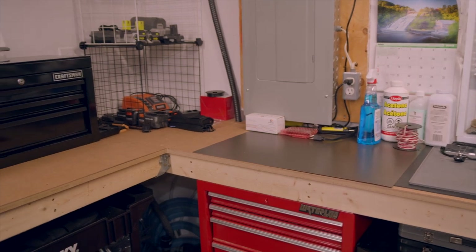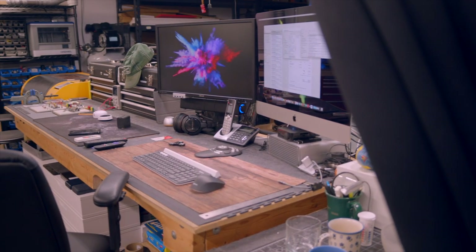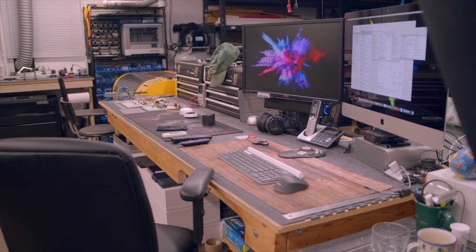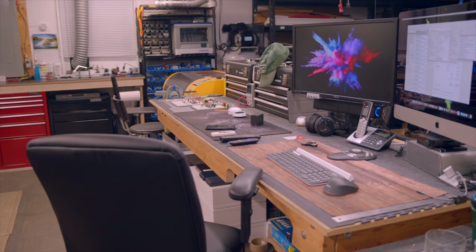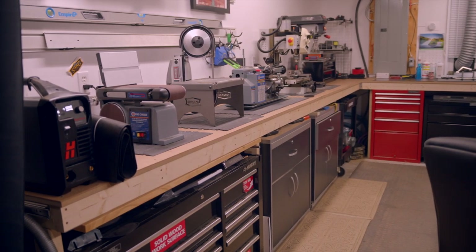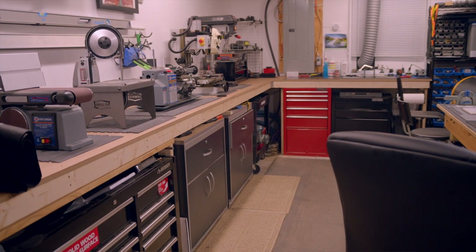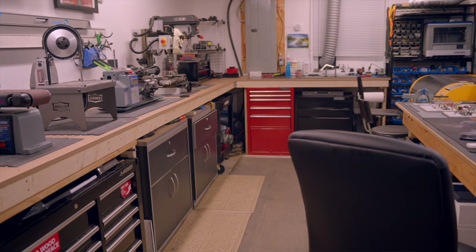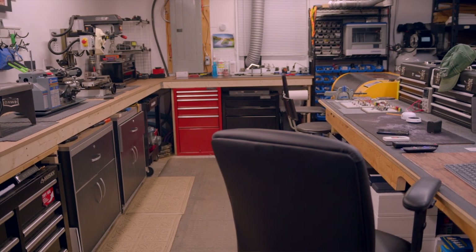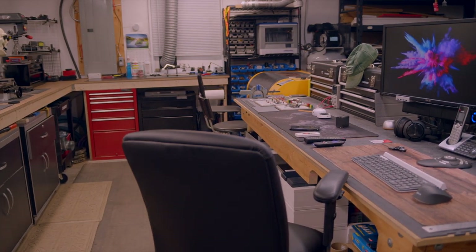This whole thing cost me around a hundred bucks — that's Canadian — for the lumber and screws, and it fits my space perfectly. Also, since I designed this with the cabinets and tool chests that I already had to fit under, everything is very neat and my OCD is very happy. I don't have plans for this build because it's custom to my space, but hopefully by watching this video you'll get some tips on how to build something like this for your own shop. Thanks again for watching, and as always, I hope to catch you guys real soon. Take care.